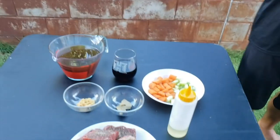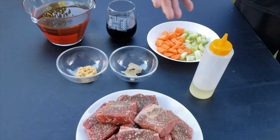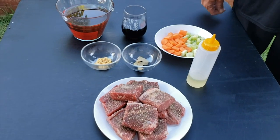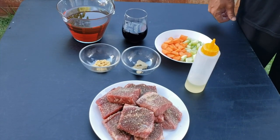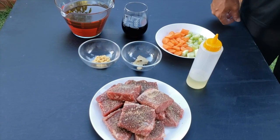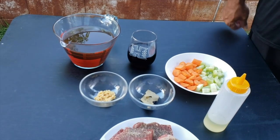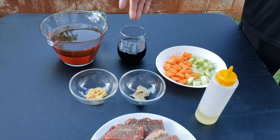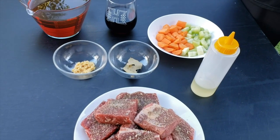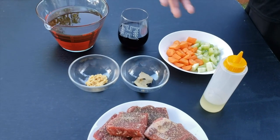Our ingredients today: we have boneless short ribs, already pre-seasoned with garlic, salt, and pepper. I'm using boneless because it's a lot more meat — you're welcome to use bone-in short rib, which has a bit more fat content, but I like the meat content. For our braising liquid, we have beef stock, red wine, garlic, carrots, celery, and bay leaf. Once everything is in the pot, we'll let it simmer for at least 45 minutes to get the meat nice and soft.